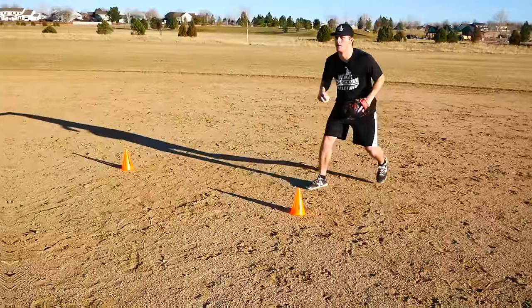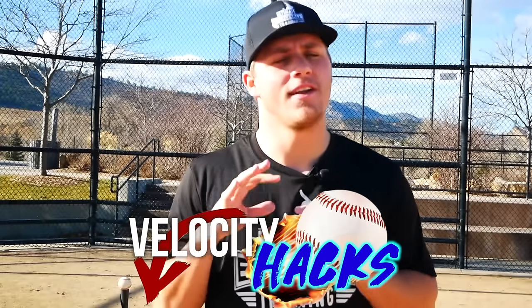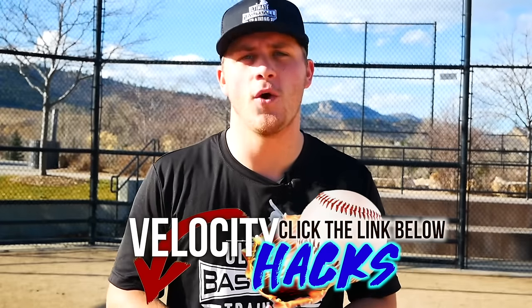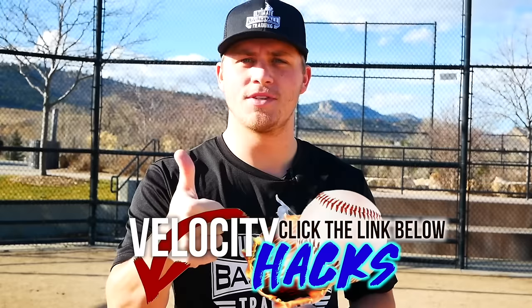I hope you enjoyed today's video. Before you go, I want to share my free Velocity Hacks — three hacks guaranteed to take your throwing velocity to the next level. Just click the first link below this video in the description, go to my website, give me your email address, and I'll immediately send those velocity hacks your way. If you enjoyed this video, leave a thumbs up, subscribe to the channel so you never miss a video — we put out new videos every week. Let me know in the comments what you'd like to see in future videos. Thank you so much for watching and I'll see you next time.